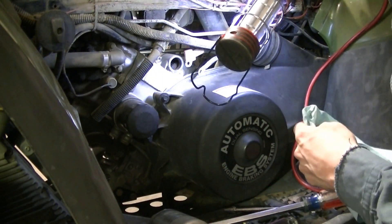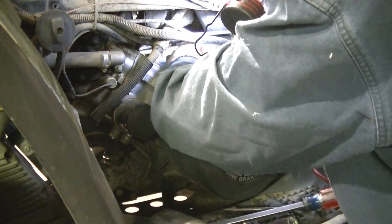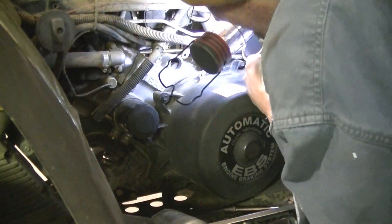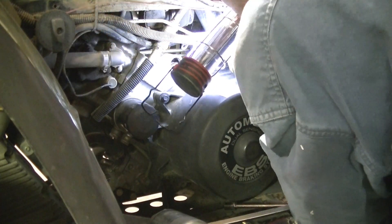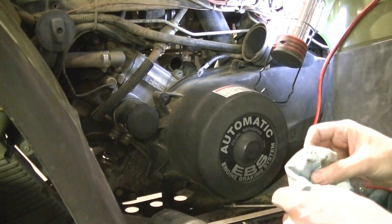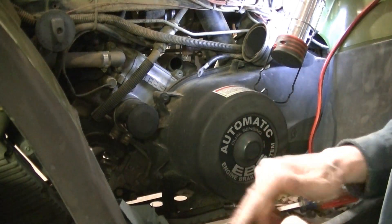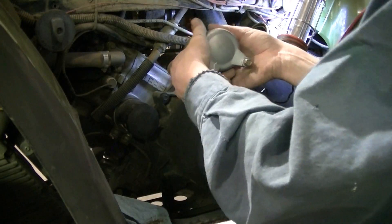Before I put the new starter in, I'm going to wipe out the hole that it goes into and clean it out. Then I'm going to look at the teeth in there and make sure the teeth look good — and they do all look good. I'm going to set it in there, but first I'm going to put a little WD-40 on the O-ring to lube it up a bit.